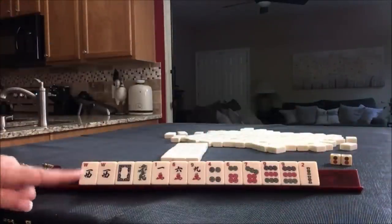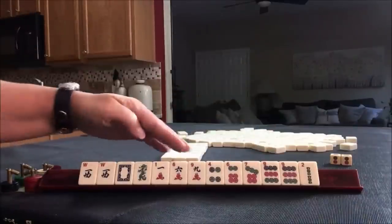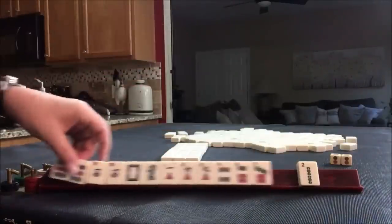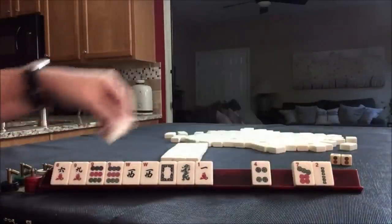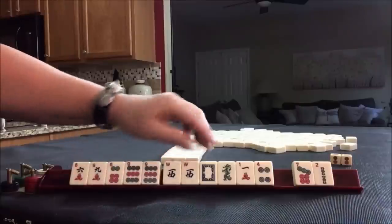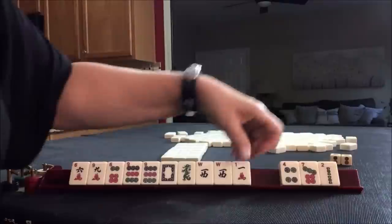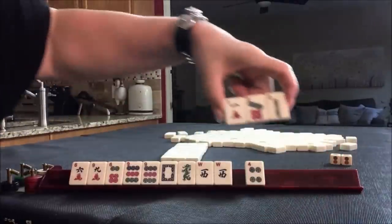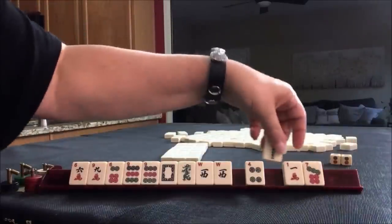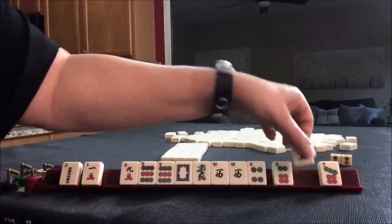This will be fun. We have a pair of West and all other singles, mixed suits. Six, nine, six, nine — there's a multiple. Let's play three, six, nine, maybe. We do have some winds and dragons. Let's pass one of each suit. We could maybe do a year hand actually. Let's do a year hand instead of three, six, nine.